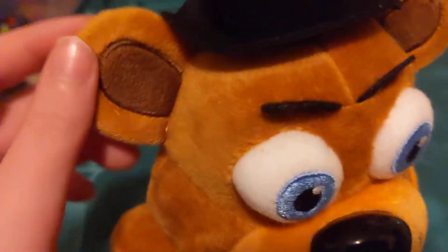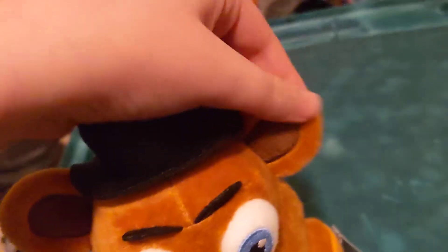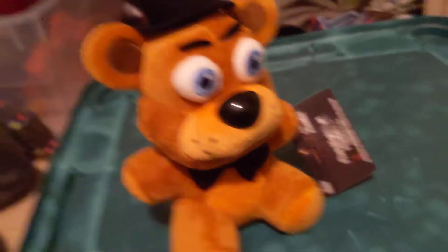He's got his blue eyes just like in the game. His hat is a different material — a snazzy little top hat. And his ears, you can move them around. That's about it — we weren't expecting a lot of cool stuff, it's a plushie.